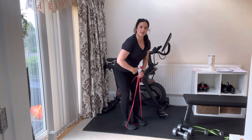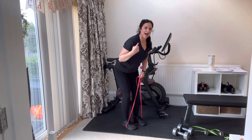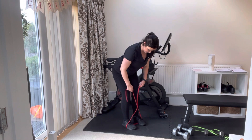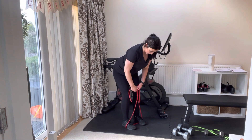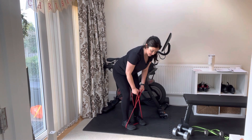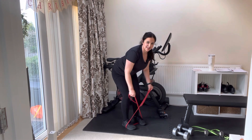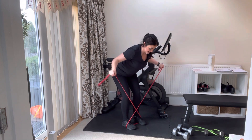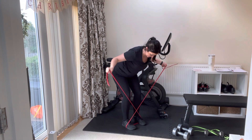From here, we're going to go into that bent position — nice, flat back, soft bend in the knees. Grab your band, and from that same position, swinging those arms out to the side, really squeezing and engaging that back.